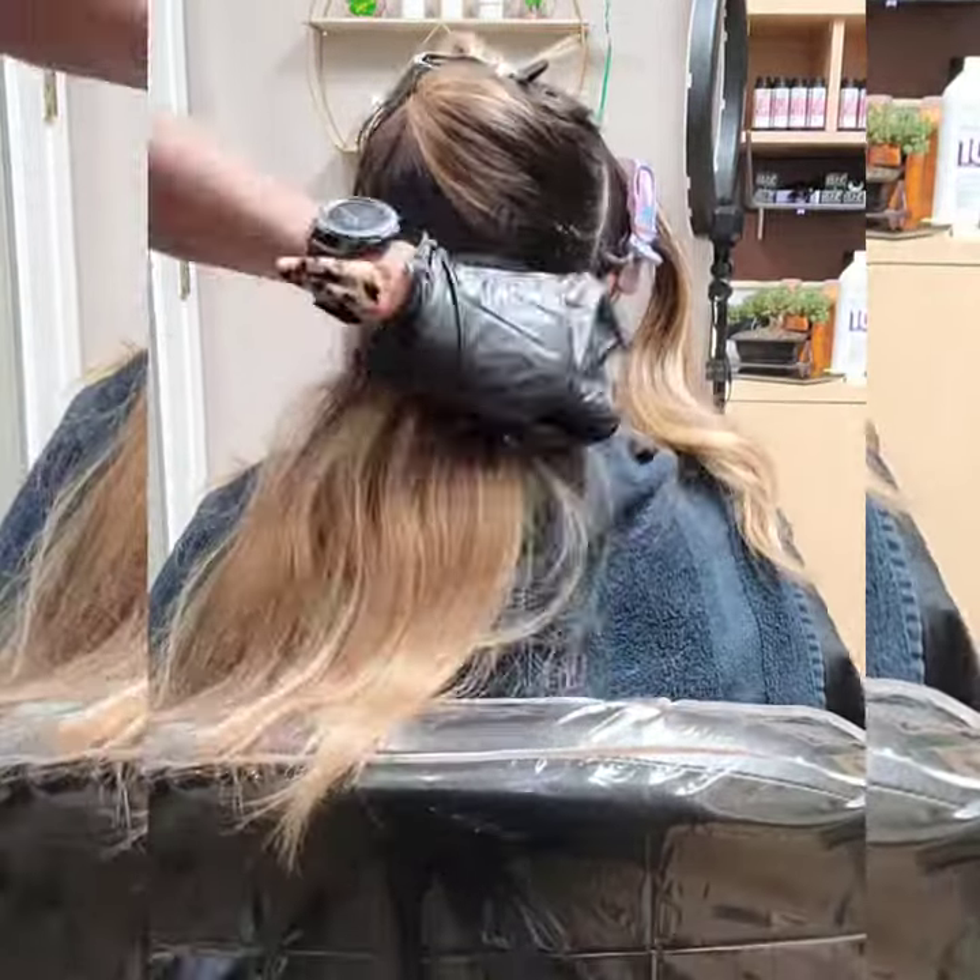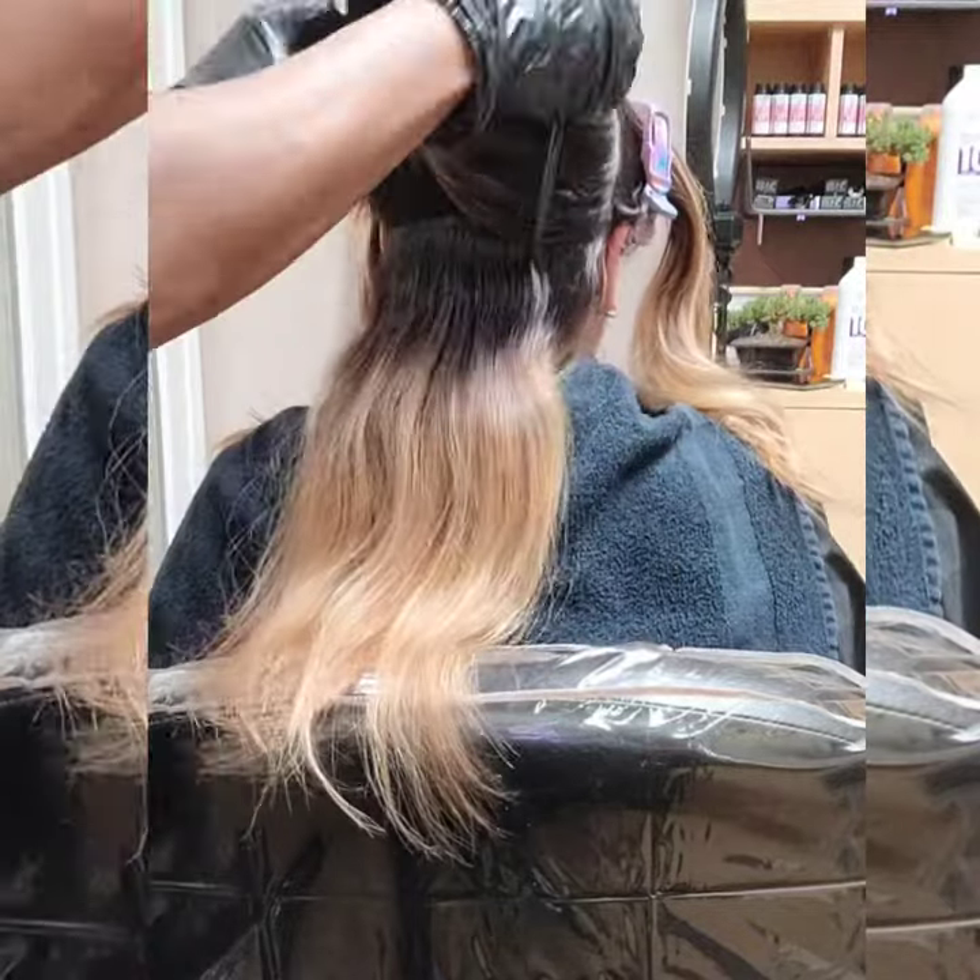We wanted to go with some chocolatey, warm tones, and that is what we are headed to do.